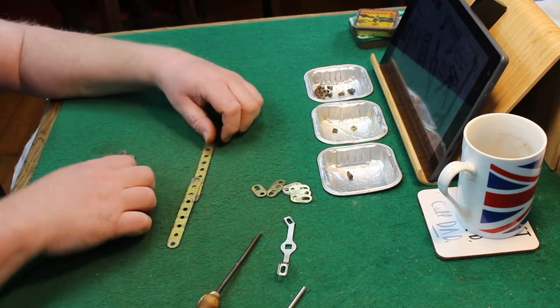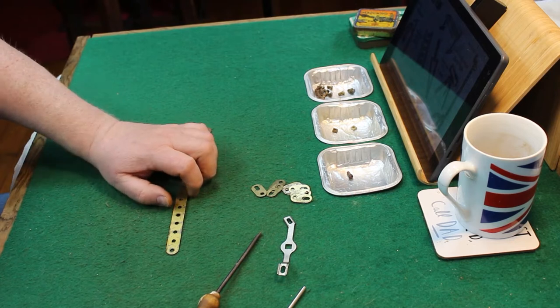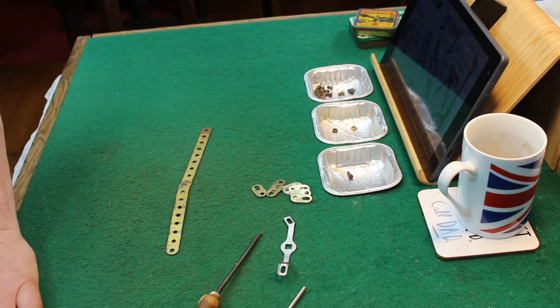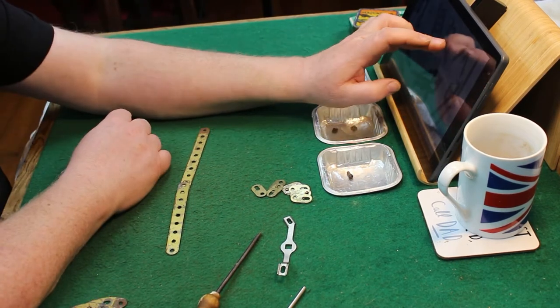Hi folks and welcome back. Well this kit just had me laughing from start to finish — it appealed to the inner child so much. It's a rifle with a bayonet fitted, and what a great little build it is.